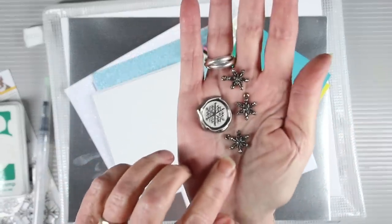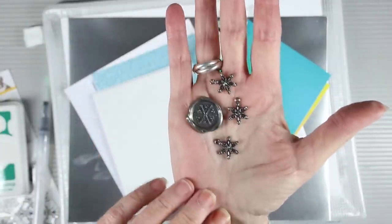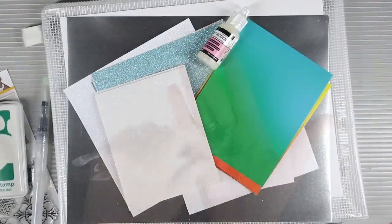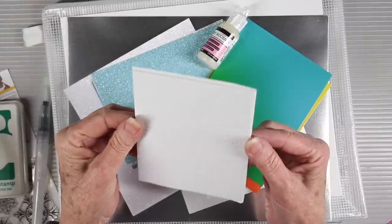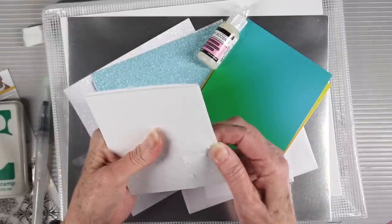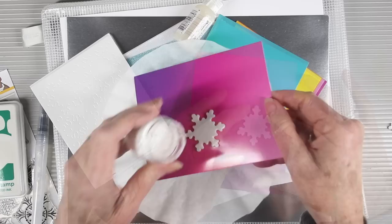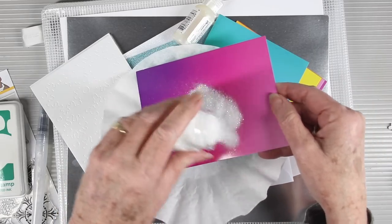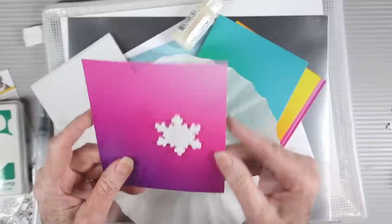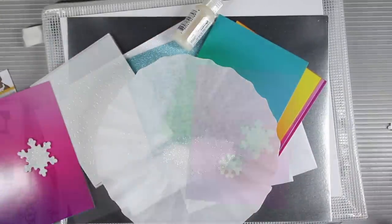Next up, we're also including some Tim Holtz Ideology adornments — you'll receive three individual snowflake adornments and also a Christmas shape seal. We're also including a sheet of scrapbook adhesive foam snowflakes. These are super fun — peel out the snowflakes, stick them onto your card front, then peel off the backing and sprinkle them with your favorite glitter and tap off the excess for a fun glittery snowflake.